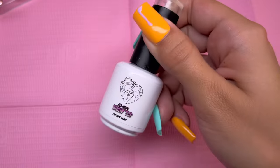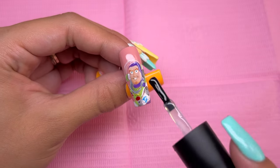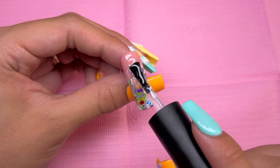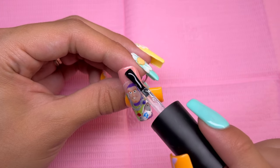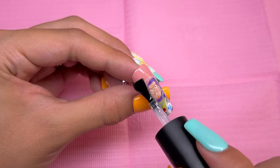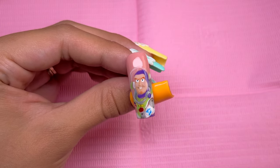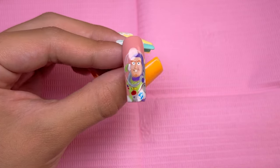To finish off the nail design, I am using the Nails by Dev no-wipe shiny top coat gel and applying this to the entire nail. As you guys may know, adding top coat to characters is my favorite part because it really just brings the entire nail design together. And here is Buzz Lightyear. I really like how he turned out, even though it looks a little bit jumbled up in some areas to me.